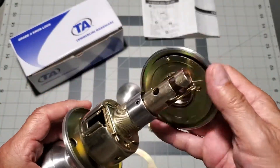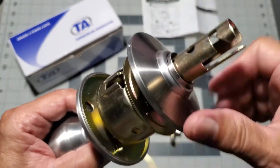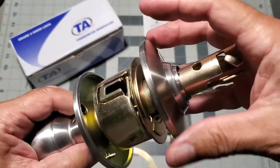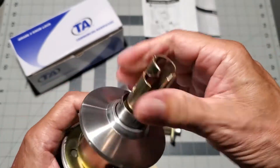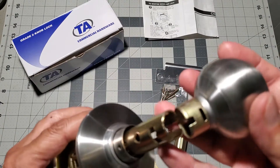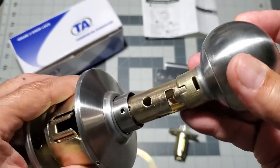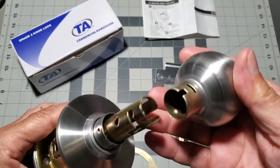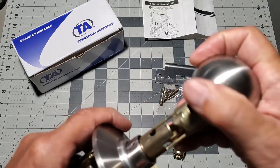Next let's reinstall the non-key side retaining plate and rosette. The rosette screws back on the same way that we did the key side. The knob has a retaining pin slot as well as a protuberance on the opposite side that slides down the slot on the stem. Line these up and then force the knob onto the stem.